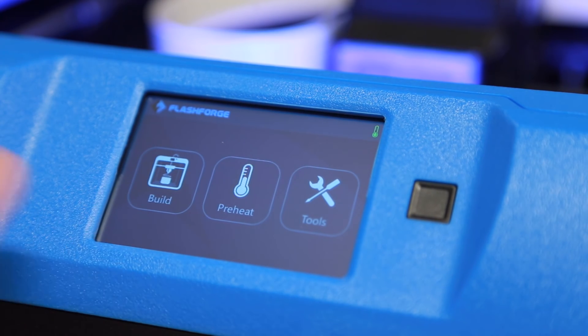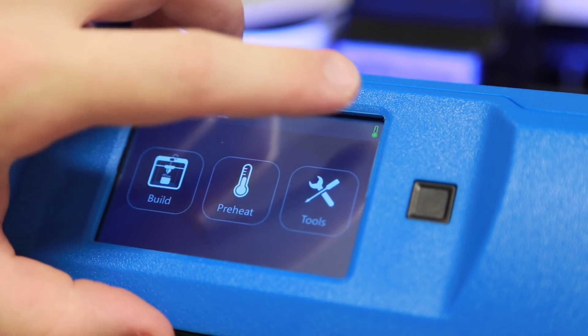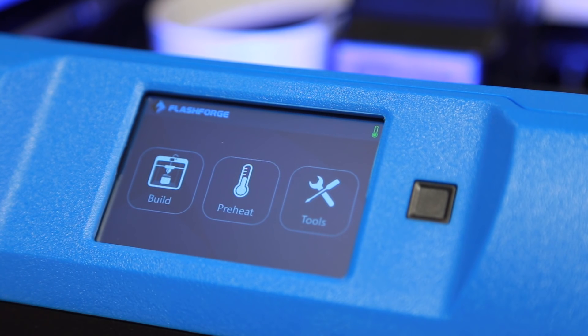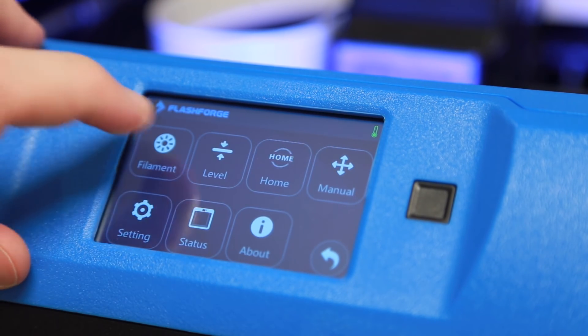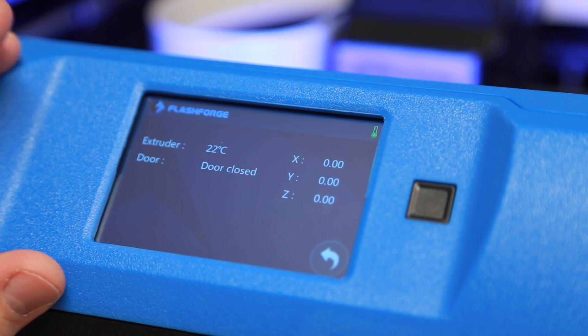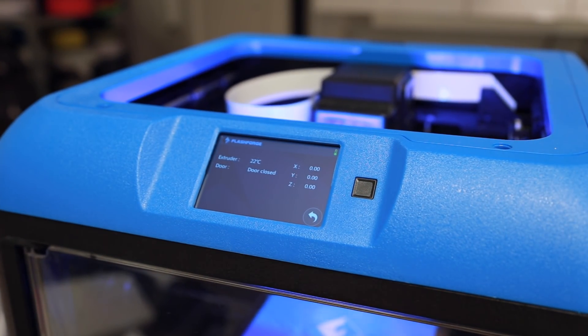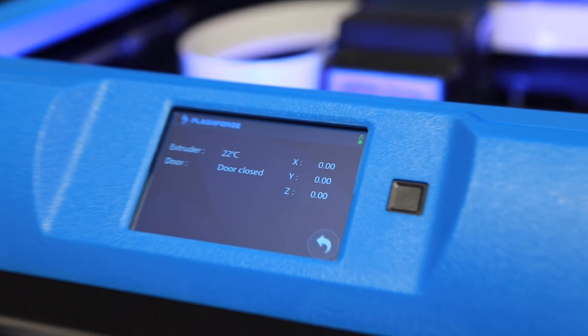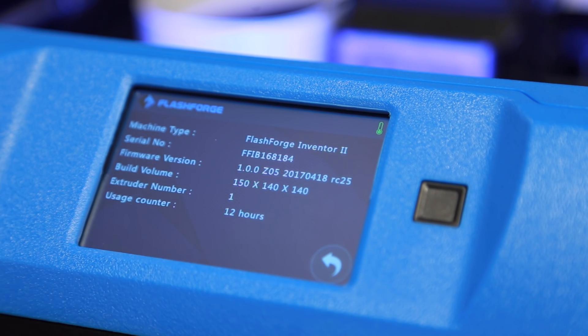This is the screen we're greeted with — a new interface, new design, really nice icons. There's also a small green temperature meter up in the corner, which I assume tells you it's safe to go in and touch the machine. This machine is oriented toward educational use, so that's pretty cool. We can build, preheat, or go to tools. Looking at the status: the Inventor 2 has been tested for 12 hours, we have a build volume of 150 by 140 by 140 — so that's bigger than before. Using the fan is now at one, which is good.